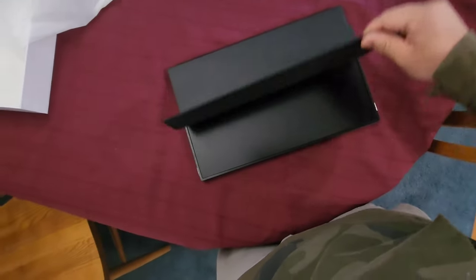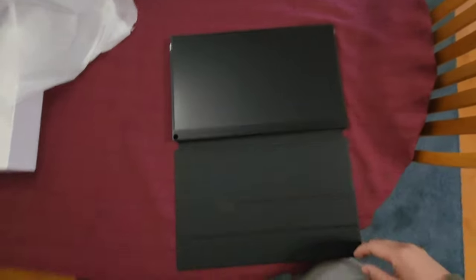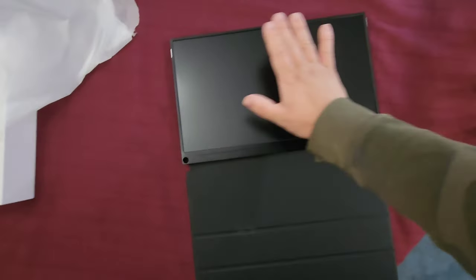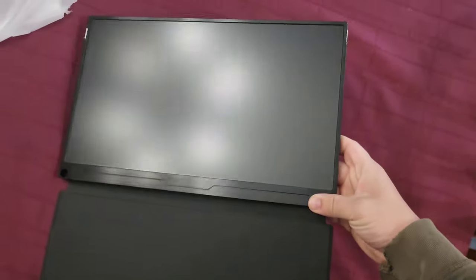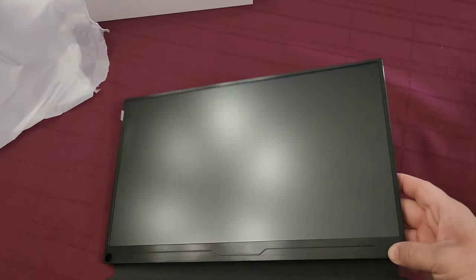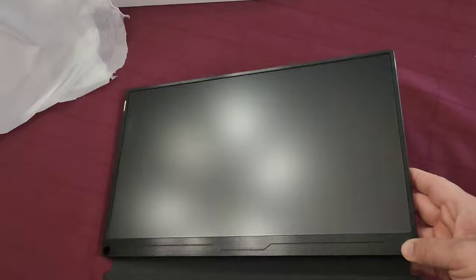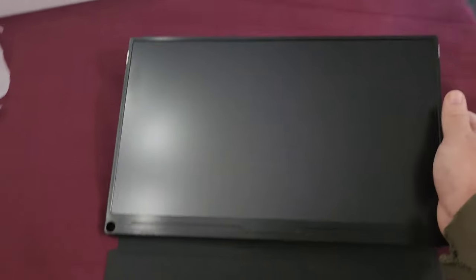This is the front of the monitor. When you get yours, it'll have plastic over it, taped on — that's how mine came. I tried to leave the plastic on to protect it, but I realized this is an anti-glare screen. With the plastic on, you could see the glares. So that's what anti-glare looks like — on a normal screen these lights would look almost like a mirror, but anti-glare helps make those glares not as prevalent. You want to take that plastic off.